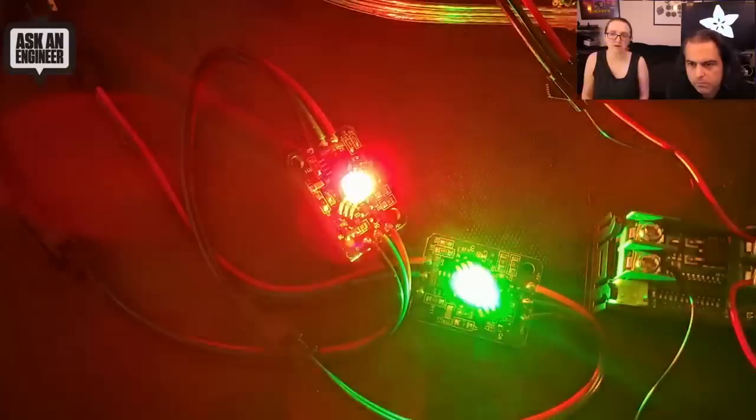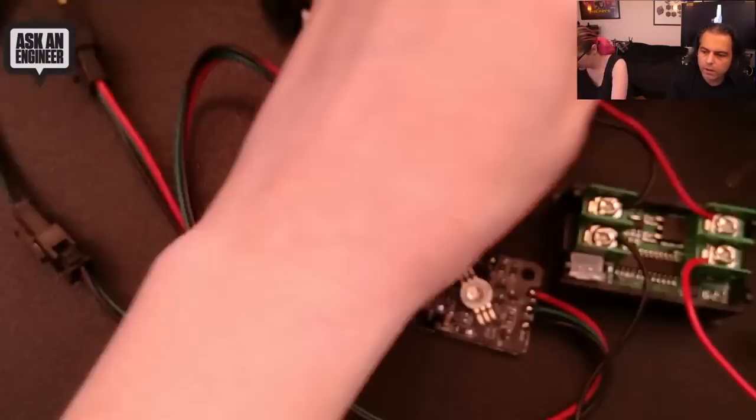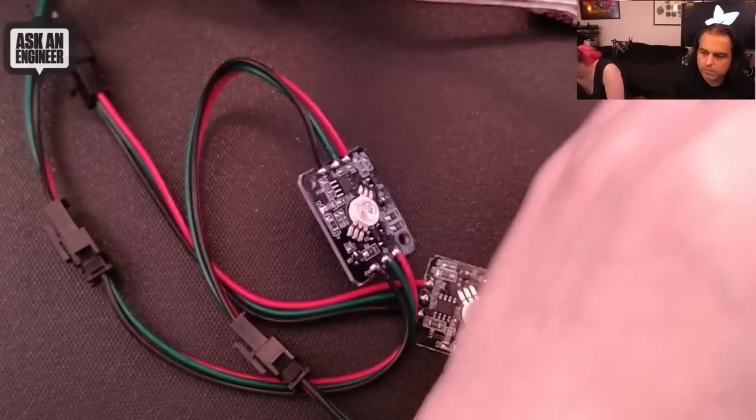Other than that, they're NeoPixel compatible — this is just running the NeoPixel demo and it works just fine.